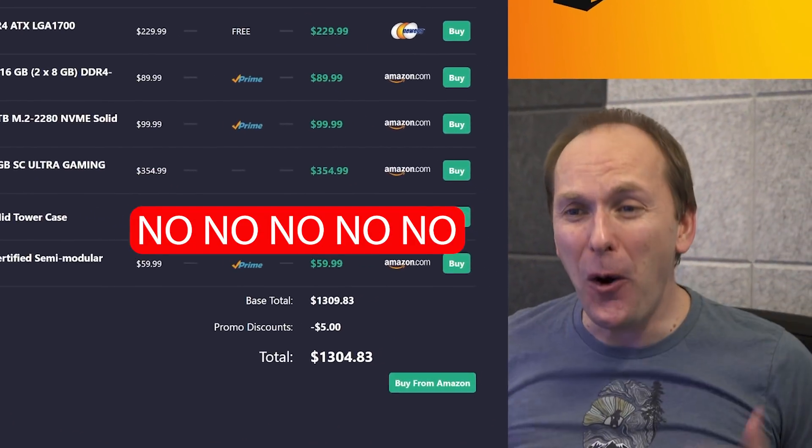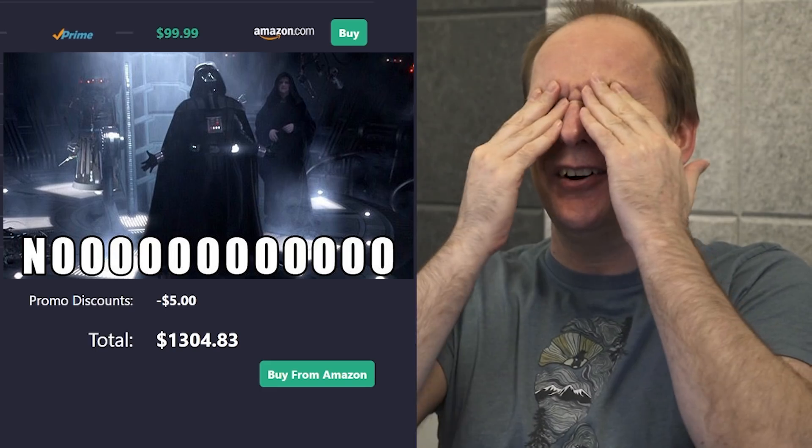Right off the bat — oh my goodness, no, no, no! Hi, welcome back to PC Builder.